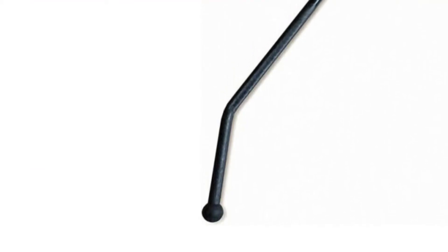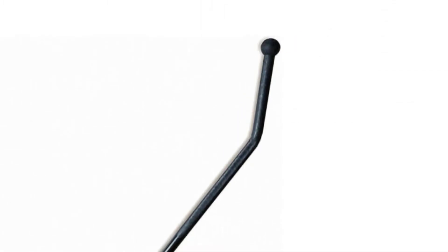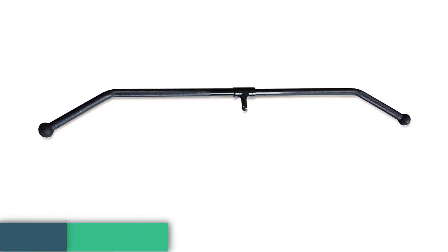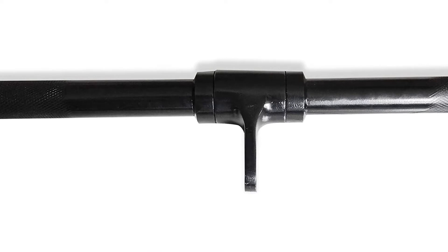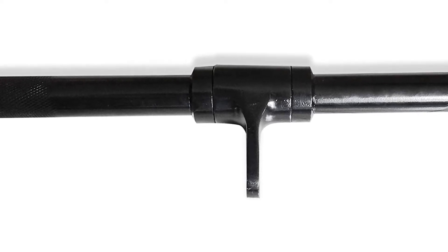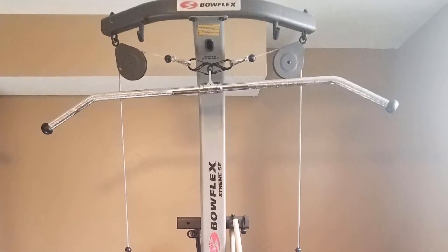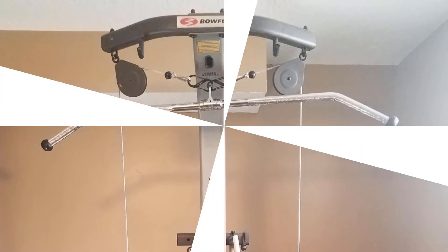Uses: attach this lat bar to your home gym or Smith machine to build up your body strength. Construction: built with solid steel with a black finish. Features: revolving hanger and knurled hand grips — knurling provides a secure, non-slip grip when using the lat bar. Specs: 48 inches in length, weighs 11 pounds. Cap has been a pioneer in the fitness industry for over 30 years with locations worldwide. Pros: at 48 inches, it's great for taller lifters or those with wider wingspans, and has a 320-pound capacity — the straight section is 32 inches long. Cons: may be unruly for lifters with a shorter wingspan.